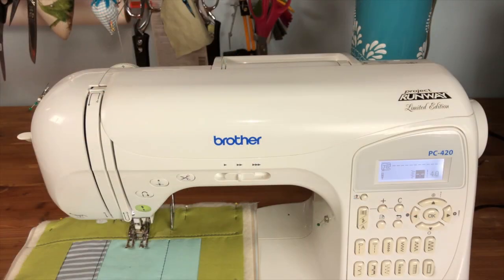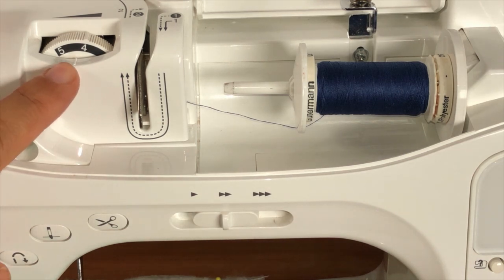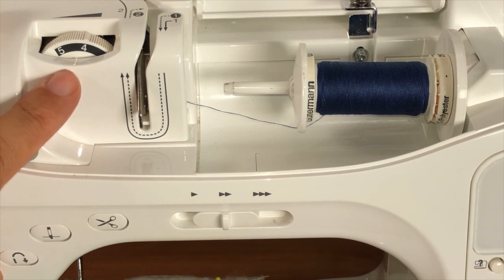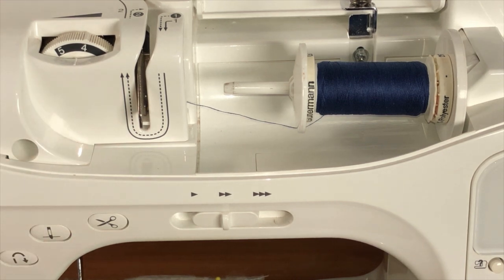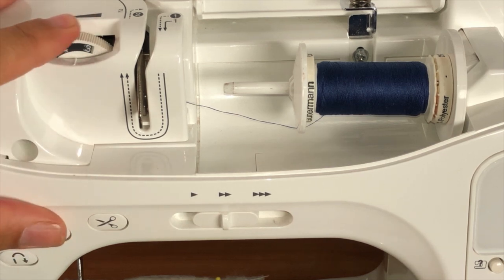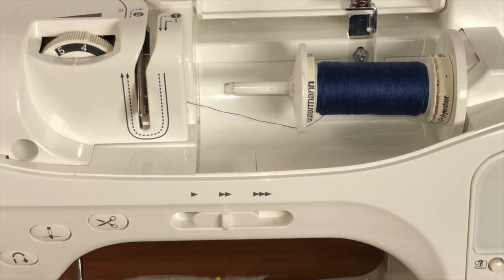There are a few adjustments that you want to make to your sewing machine when you're using a walking foot. The first adjustment will be to your tension. This is the tension dial on my machine — when I'm quilting with the walking foot I usually have to raise it to a higher number. For regular sewing I would probably be on a three, and I've done my tests on a sample and a four and a half is what's working best. But you will have to experiment and do a few trial rounds on a sample to see what works best.